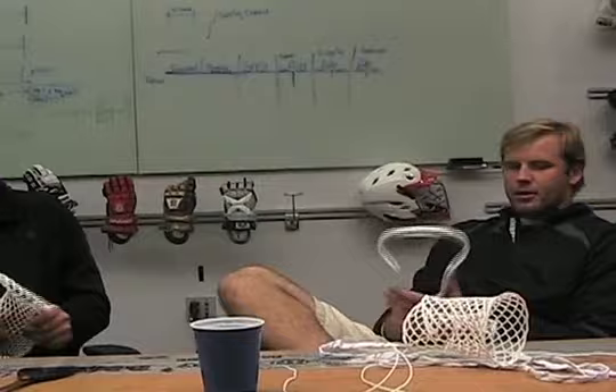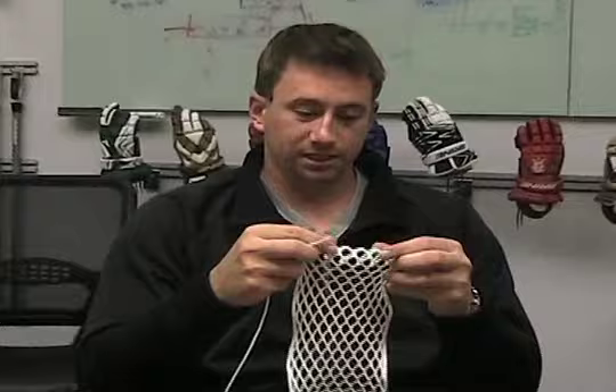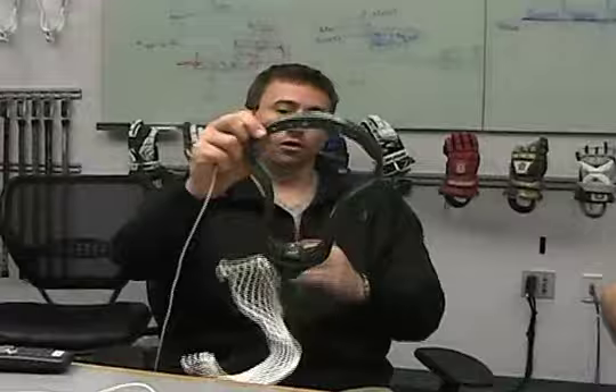Got the Emperor here — new head from Warrior, played with it a little bit this summer, liked it a lot. First thing I do is make 10 holes in the top: two, four, six, eight, ten — go ten holes on the top, one on each side and then two for each all up here.